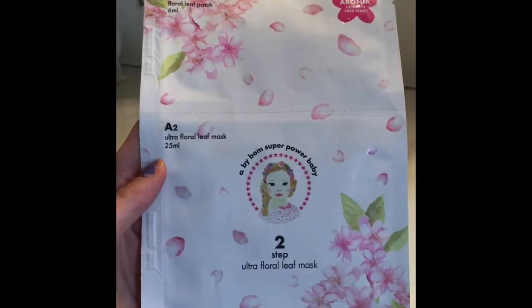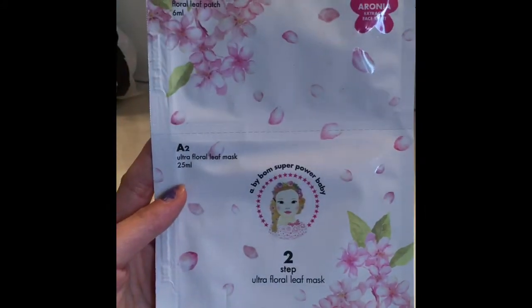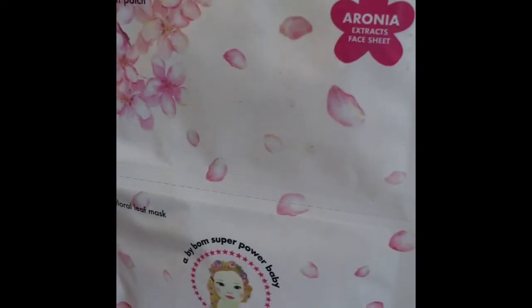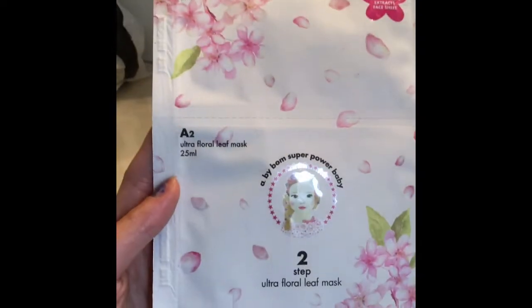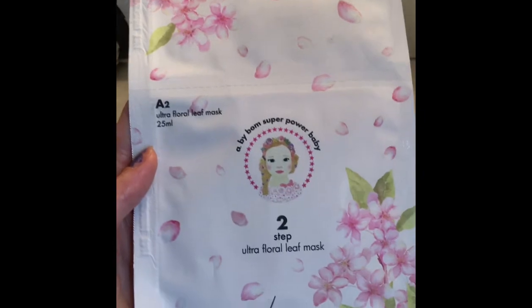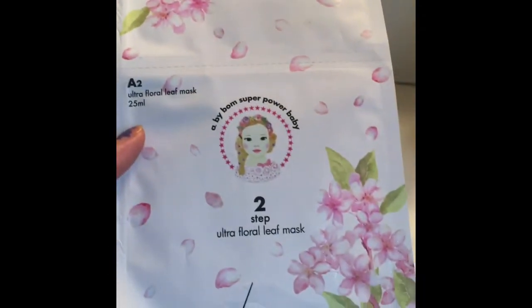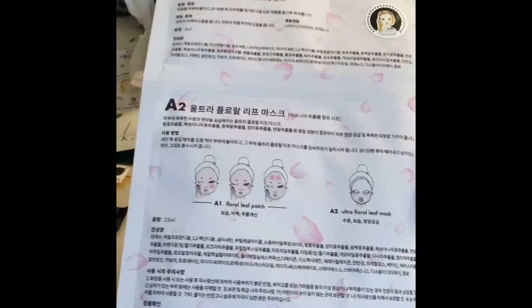I love all the packaging. This next one: A1 is the Floral Leaf Patch with Aronia Extract Face Sheet, and A2 is the Ultra Floral Leaf Mask — the Ultra Floral Leaf Mask from A By Bom.